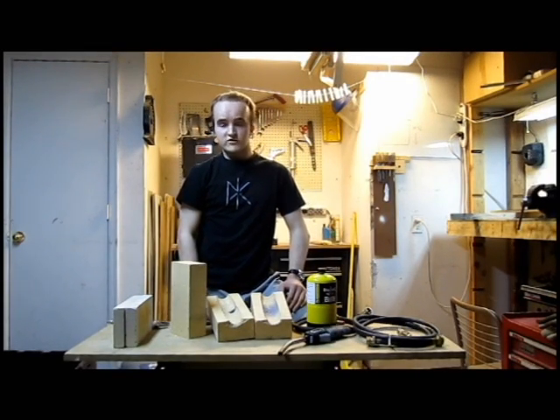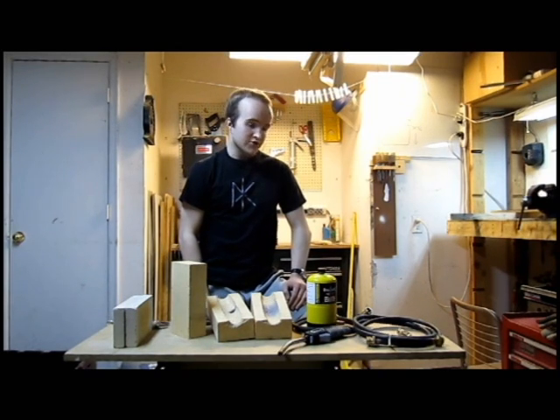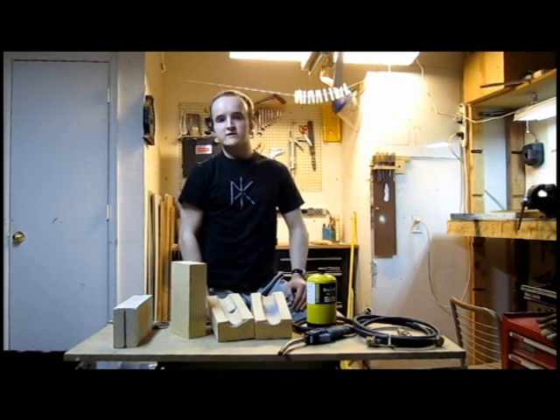In this video I'm going to show you how to make a simple gas forge that I use for knife making and blacksmithing. I'll show you where to get all the parts, how to assemble them, and how to use it safely.